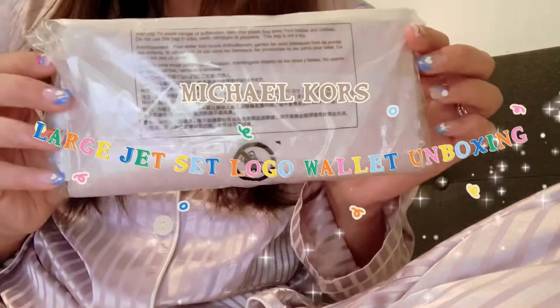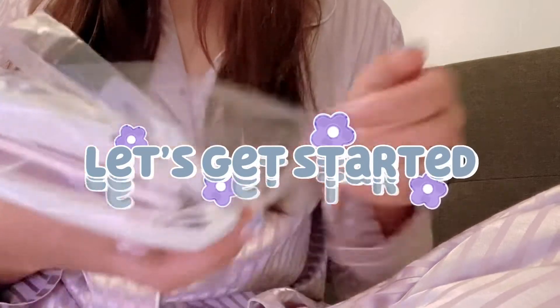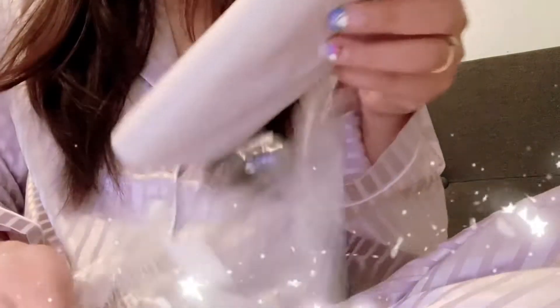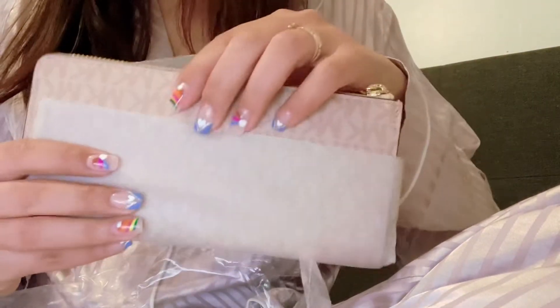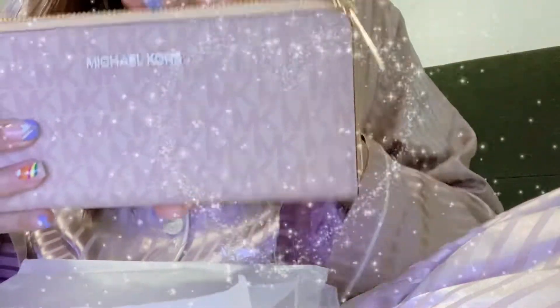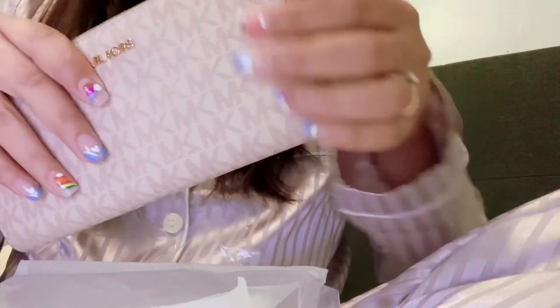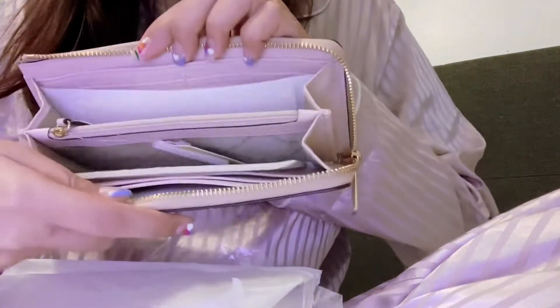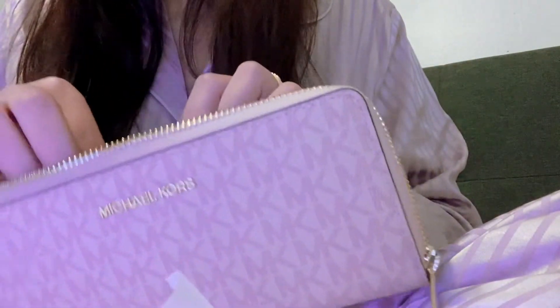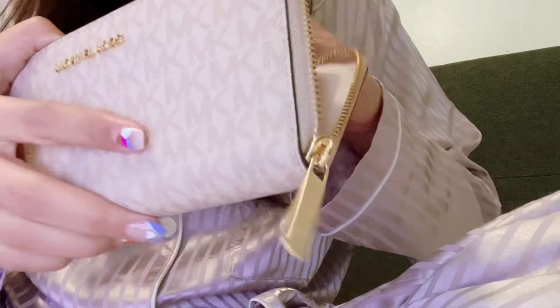Hey guys, today I'm gonna do an unboxing video. Let's get started. The bag came in with plastic wrap like that. This is the Michael Kors just-said travel large local quarters wallet. Let's look at the inside. As you can see, there's a bunch of paper and forms to hold the shape of the bag.